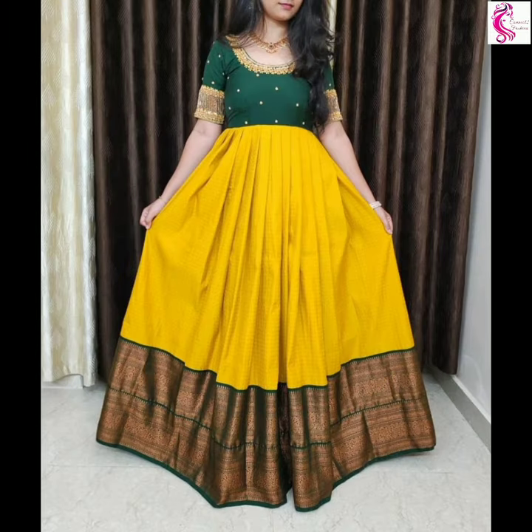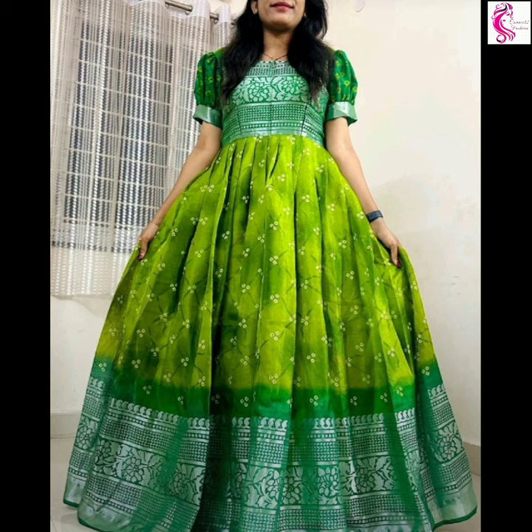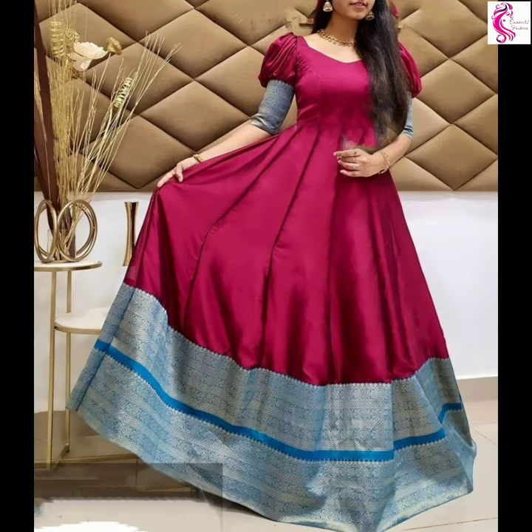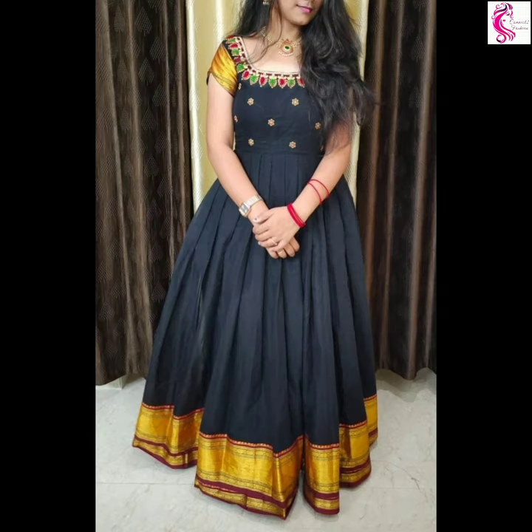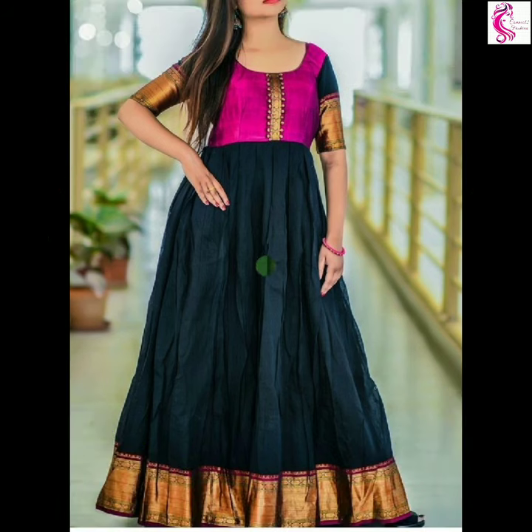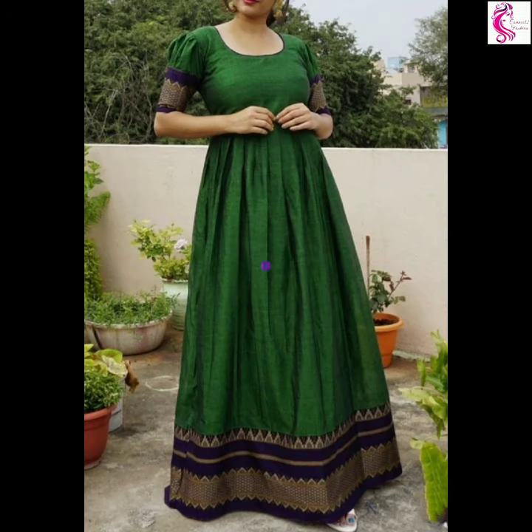Hi friends, welcome to Connect to Fashion, hope you all are doing well. In this video, we are going to show you silicone designs with various colors, designs, and patterns. Watch the video till the end. If you want more silicone designs, check our playlist — you will find beautiful designs there.